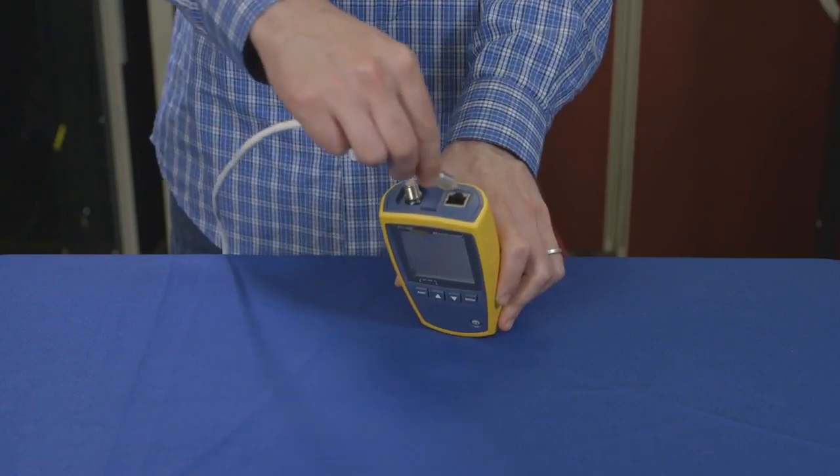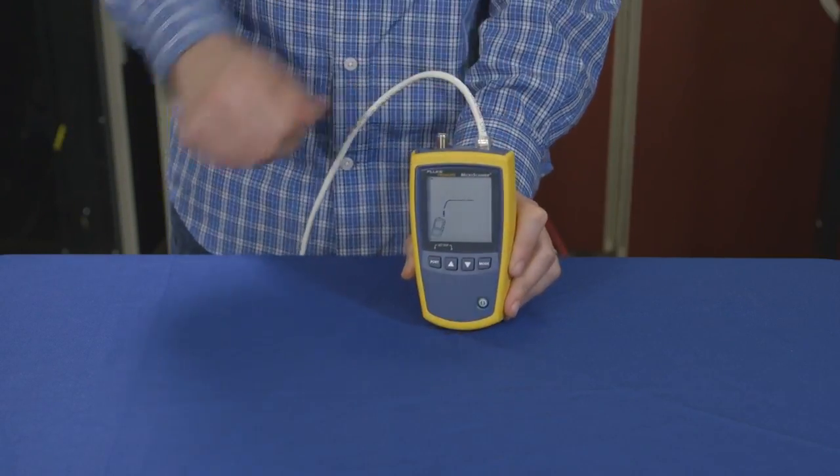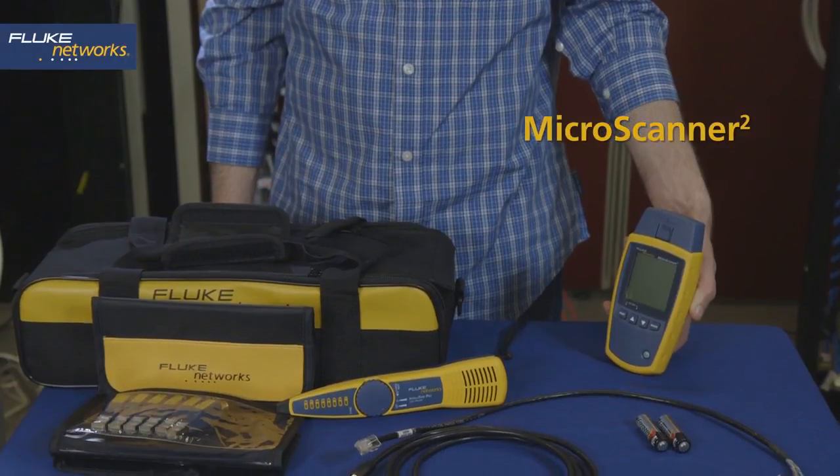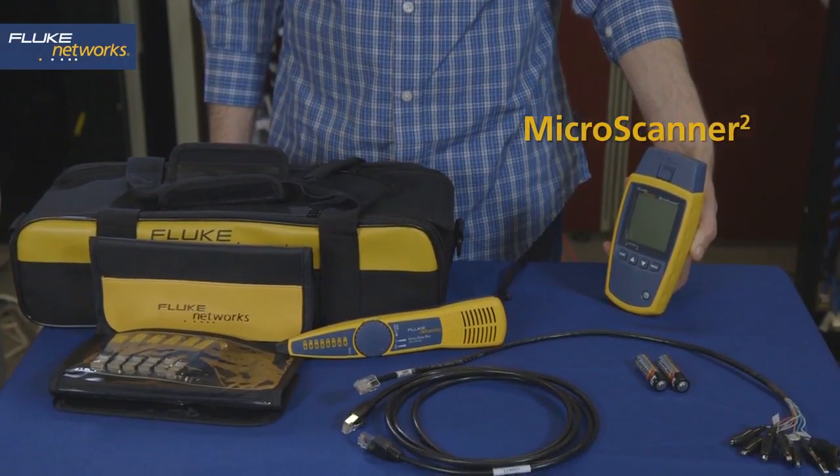Here's an example of a drop that's plugged into a PoE switch. The PoE is displayed and the speeds that the switch is offering are shown at the top. The MicroScanner 2 kit from Fluke Networks.